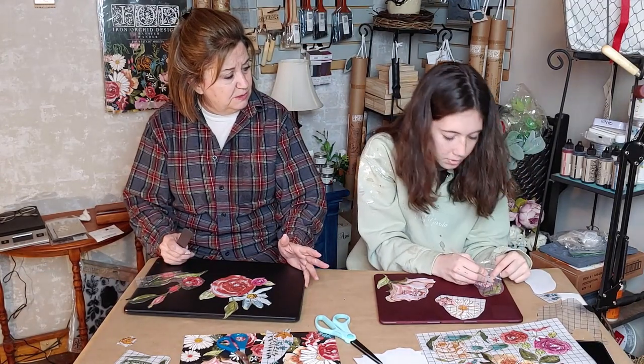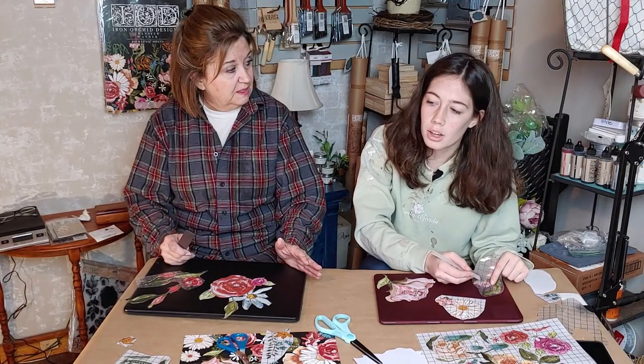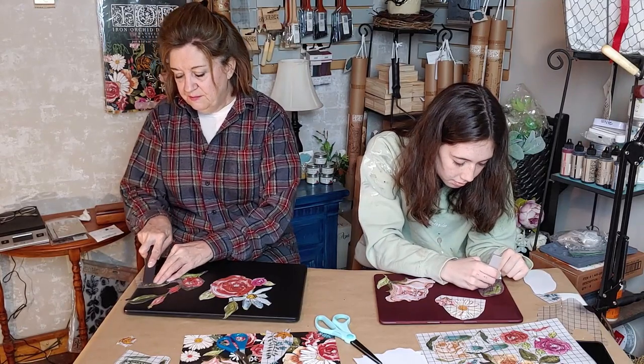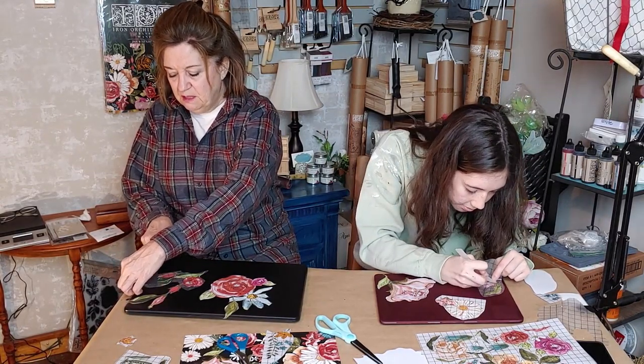We did six waxes plus the natural wax that you put under the other types of waxes. That's another video we're going to be uploading to the website. If you buy a kit there will be tutorials included showing you how easy it is to do.